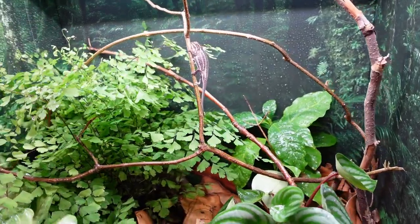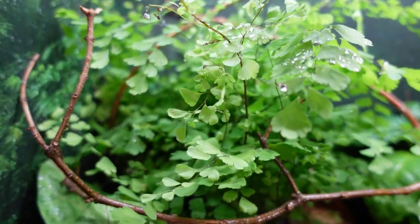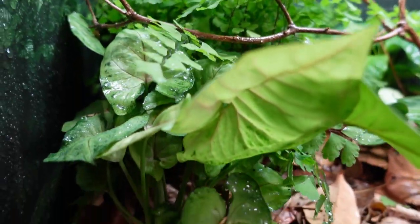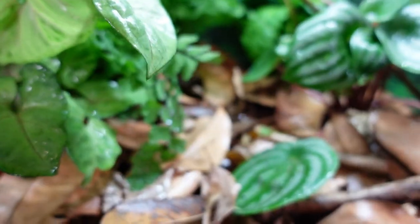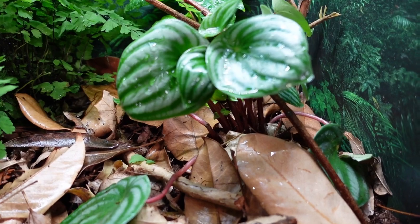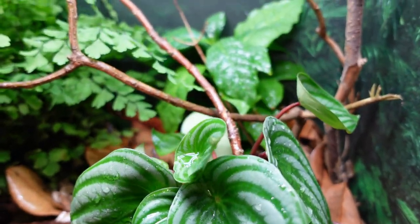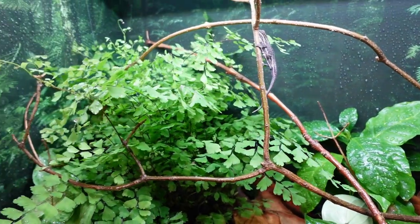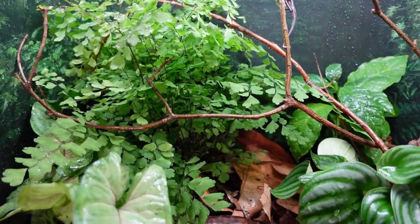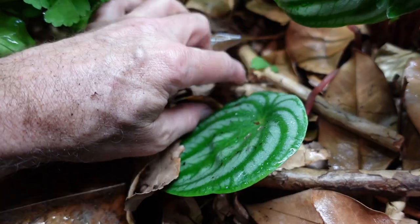The first thing we want to do when creating a bioactive environment is get the right cage. I want a cage that's going to be humid for a deep forest type bioactive setup, so I need a hybrid cage. I'm looking for a cage with all sides solid, vents at the bottom front, and a screen top to get the chimney effect. The cage I've decided on is the Leap Habitat, 22 inch by 17 inch by 24 inch tall.